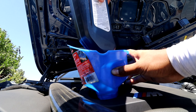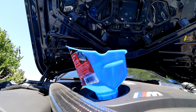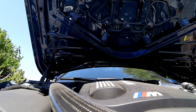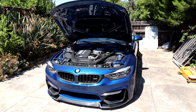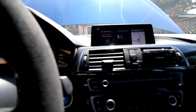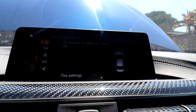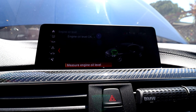Now I'm going to go ahead and fill the engine with 6.5 liters of oil. Now that the engine is filled with 6.5 liters of oil, we are pretty much almost done. The last step I need to do is check the oil level, so let's go ahead and get inside the car.